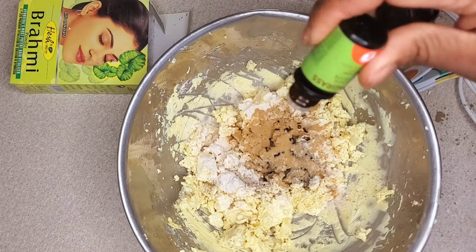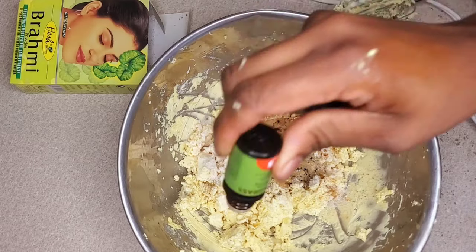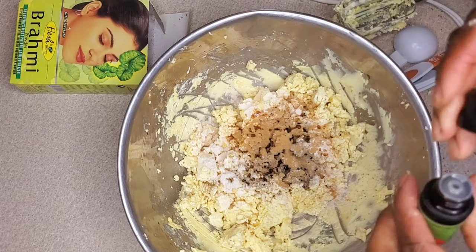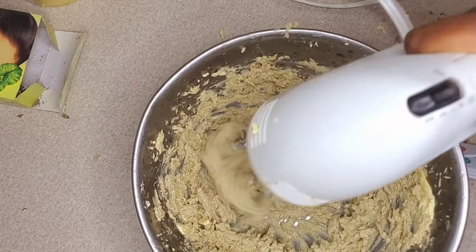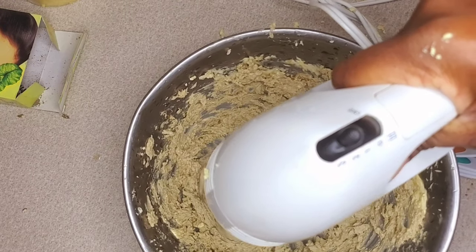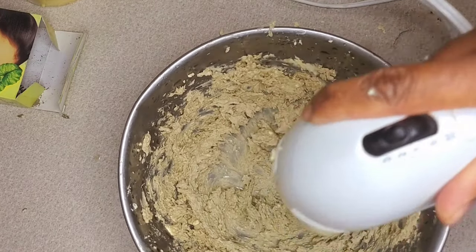I'm adding my lemongrass for the smell — the scent of the lemongrass is just amazing. I'm smoothing it out, blending, mixing, whipping everything together. As I said before, you have to turn down the mixer and work your way up.